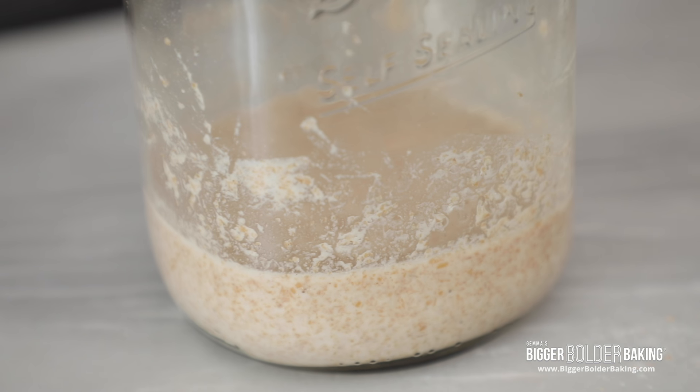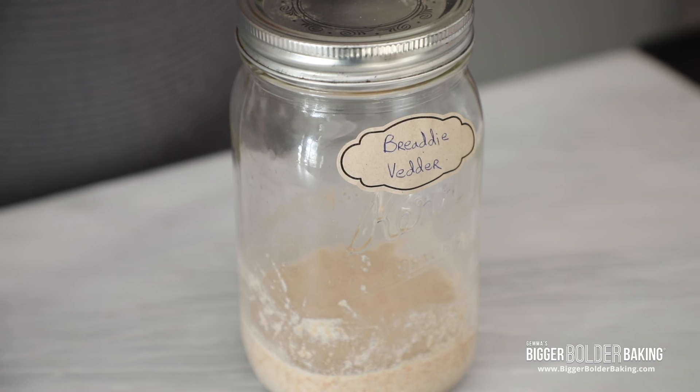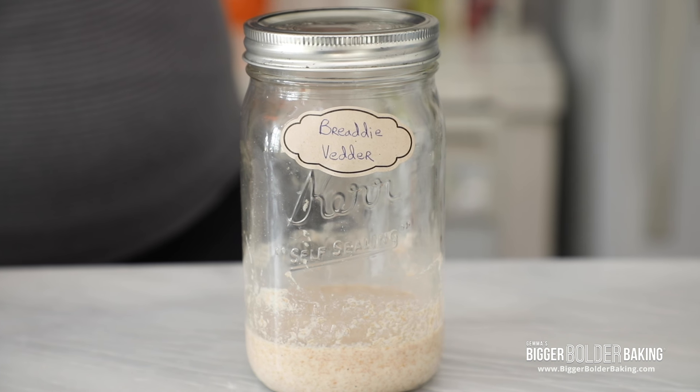One of the pieces of advice I read online was don't overcomplicate this. It's supposed to be a fun hobby to continue with and watch it grow. So don't overthink it, just go with the flow. We are going to come back in 24 hours and check to see how he's doing.